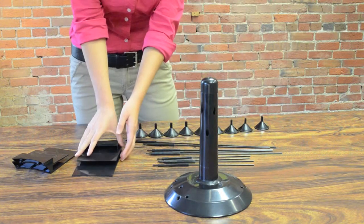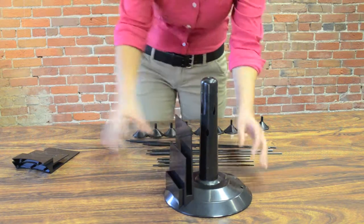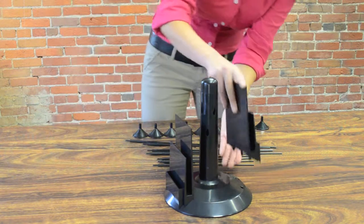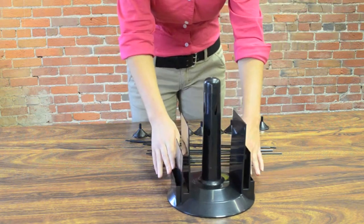The next step is adding the optional literature holders. You will put both of them in the slots and then attach with the two screws that are provided.